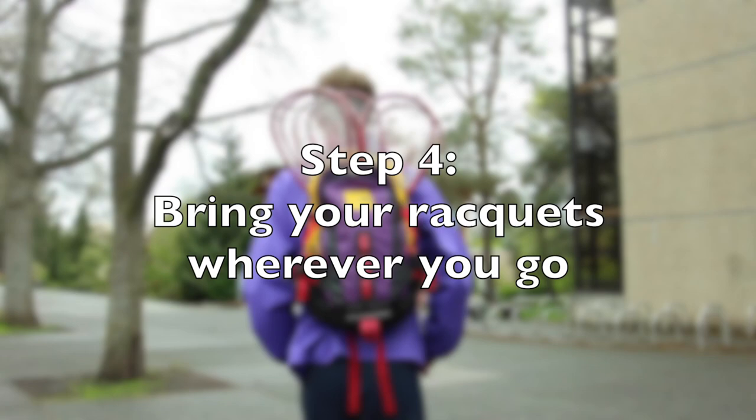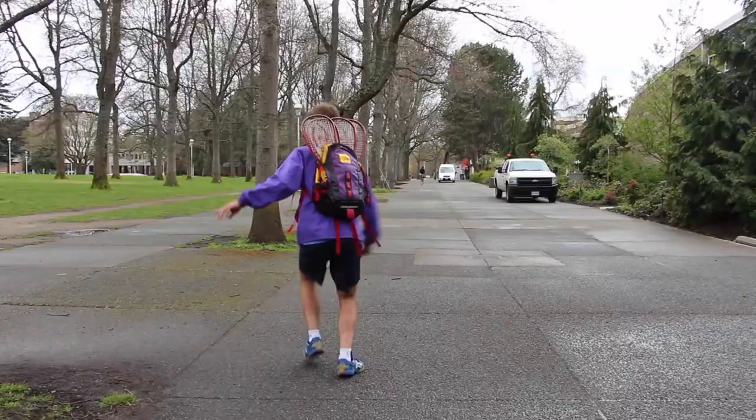Step 4: Bring your rackets wherever you go. You never know when there will be an opportunity to practice.